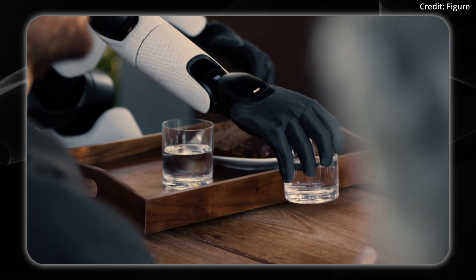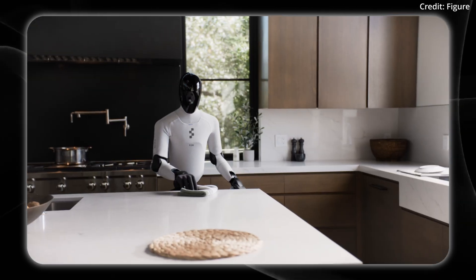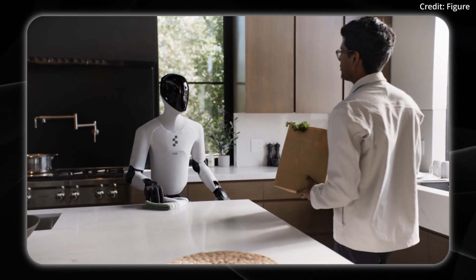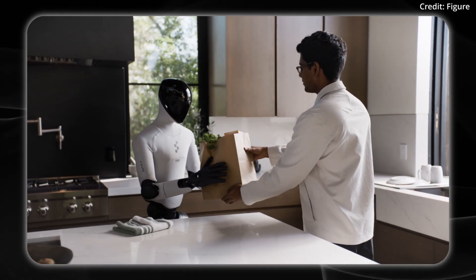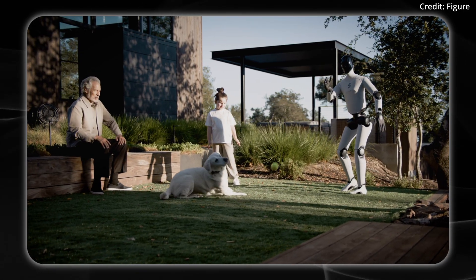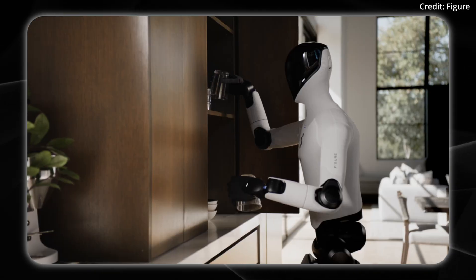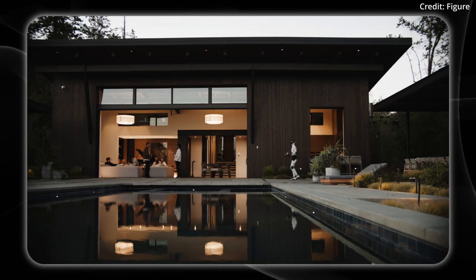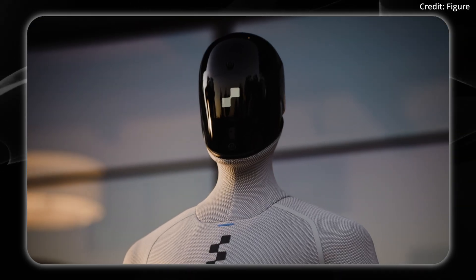We can see the way it moves with all of these improvements put together — very fluid-like human movements, thanks to the robot being able to adjust in real time for each and every task. It also features a readjusted microphone and a four-times louder speaker for better speech-to-speech interactions with humans.